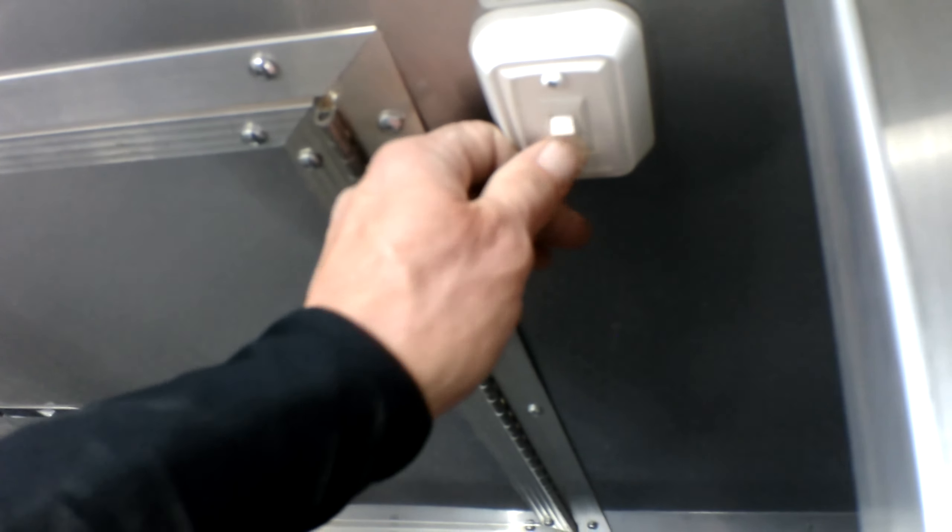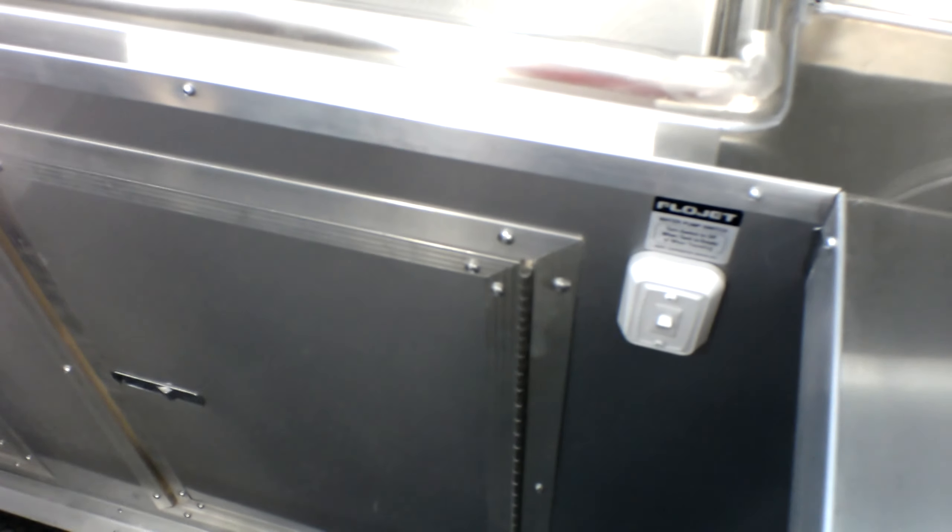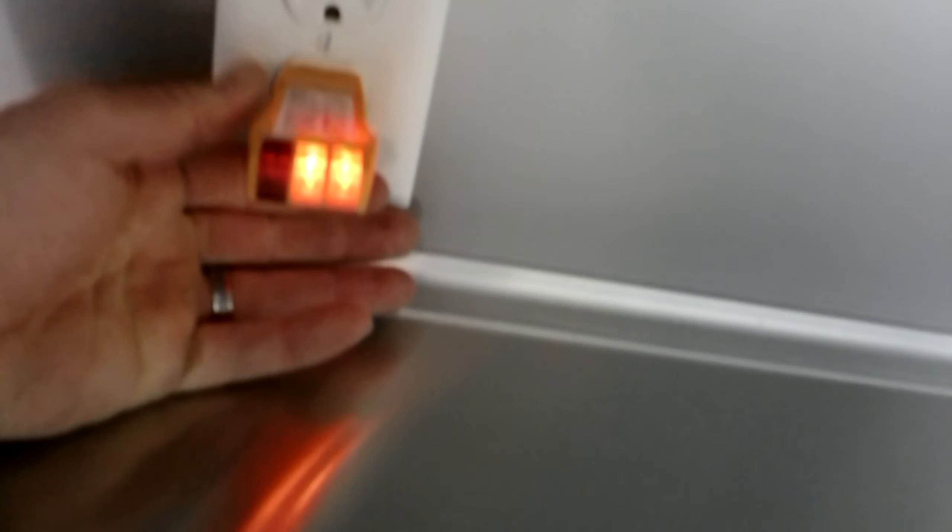Your water pump switch is located here — make sure it's always off when not using the water pump. We also have electricity to the plug up in the V-nose itself, and you do have your upper shelf with the lip.